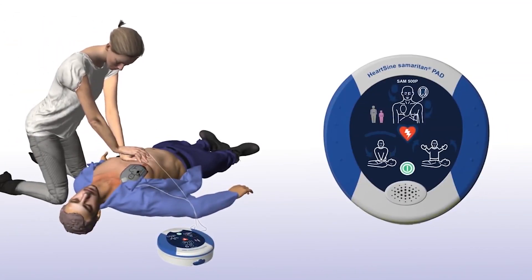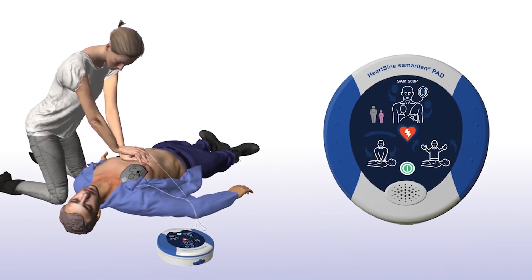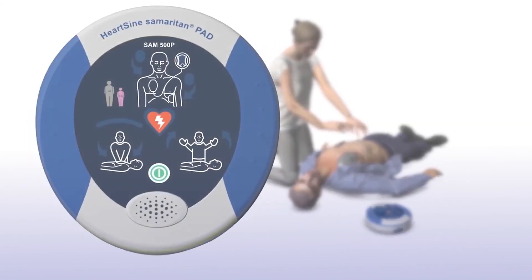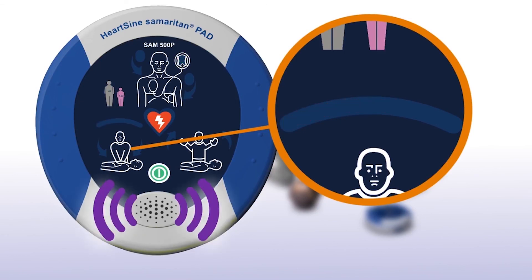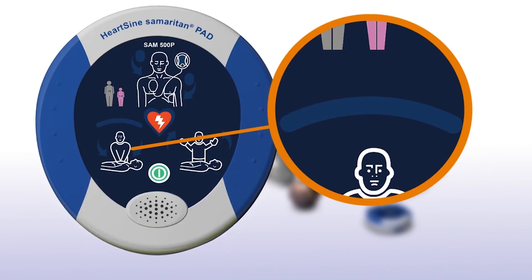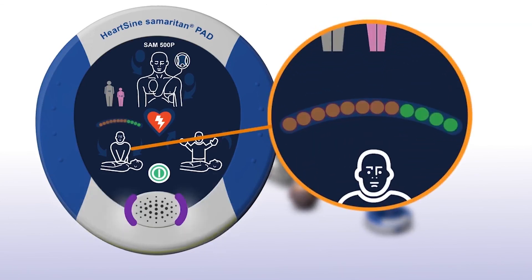The SAM 500P gives feedback on the force and rate of chest compressions by measuring changes in chest impedance. CPR Advisor measures the change in impedance and uses this to determine the appropriate feedback to the rescuer, advising them to push faster, push harder, or push slower. It will also provide feedback when the chest compressions are correct, indicating good compressions.